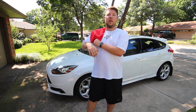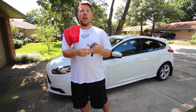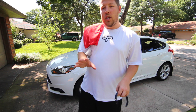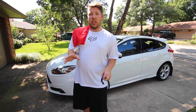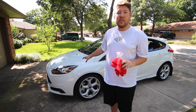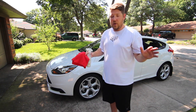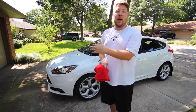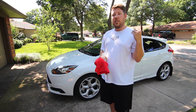One quick note before we get started: we want to make sure we move our watches and our rings, or if you have a belt buckle or something that may scratch up your car, you want to avoid having that on while you're cleaning your car. As you guys can see behind me, I have my daily driver, my Focus ST. This car goes everywhere with me Monday through Friday, rain or shine, so you can imagine that it gets dirty.